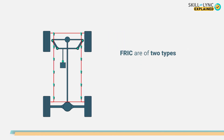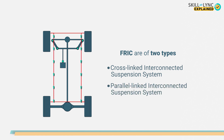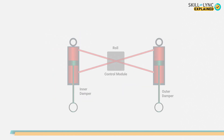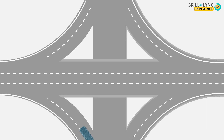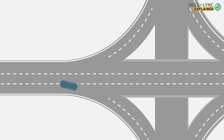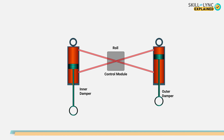There are two types of FRIC: the cross-linked interconnected suspension system and the parallel-linked interconnected suspension system. In the cross-linked suspension system, the lower reservoir of one damper is connected to the upper reservoir of another one and vice versa. Let's say a car is cornering onto the left-hand side — the entire weight of the car will act on the right-hand side. The outer hydraulic elements will be compressed and since the reservoirs are cross-connected, the liquid will flow from the upper reservoir to the lower reservoir of the other damper. A high pressure is created on the upper reservoir of one damper and the lower reservoir of another one.